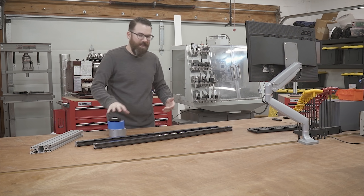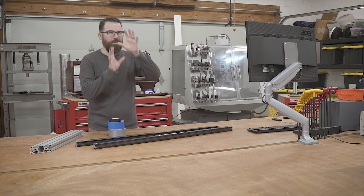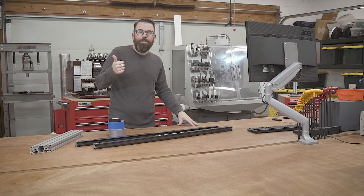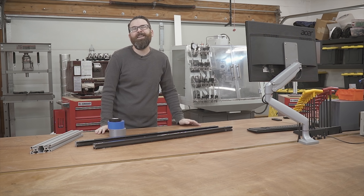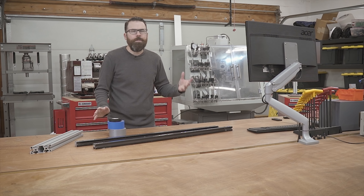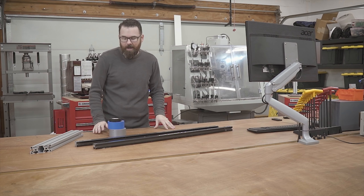Seems really easy — just take a 2x4, throw a couple dowels in it, hang the tape on the dowels, and put it somewhere in the shop. The problem is I wasn't interested in doing it because it's kind of a boring project, and I just kept putting it off. I thought there's got to be a cooler way, so of course I went to YouTube and started looking and couldn't really find anything.